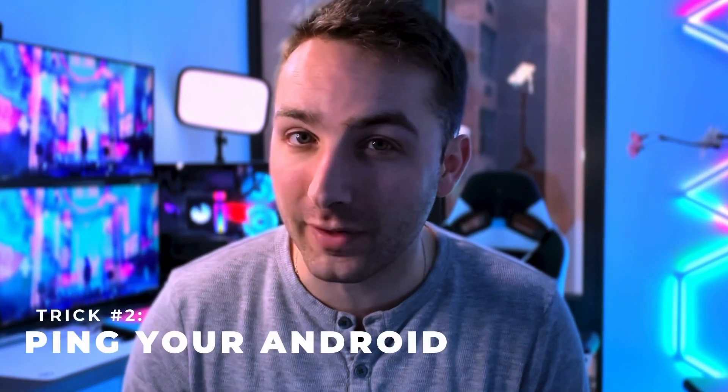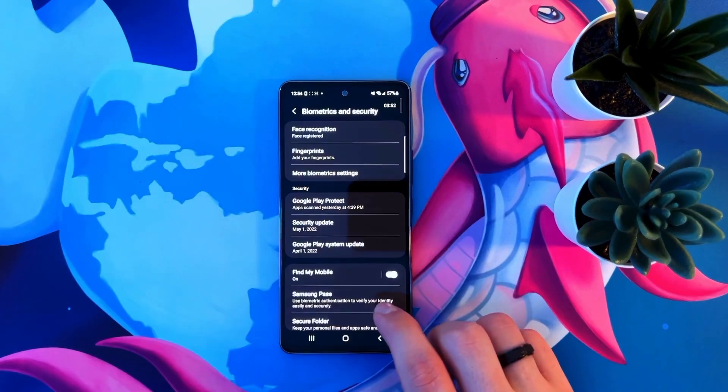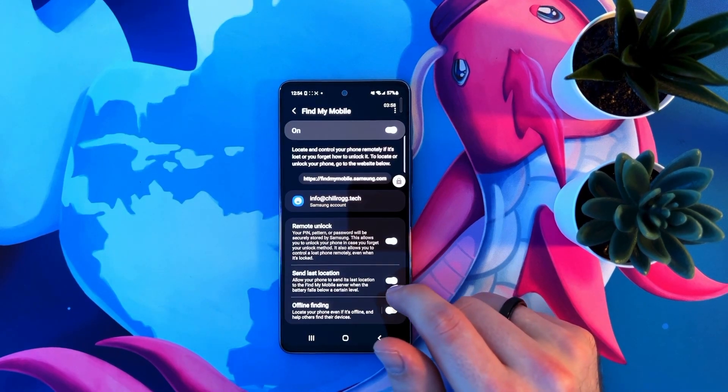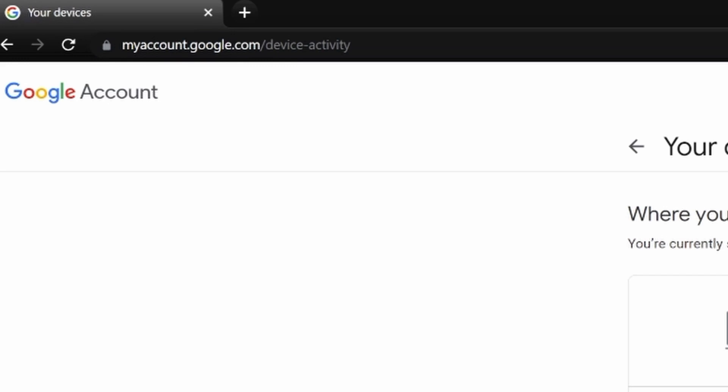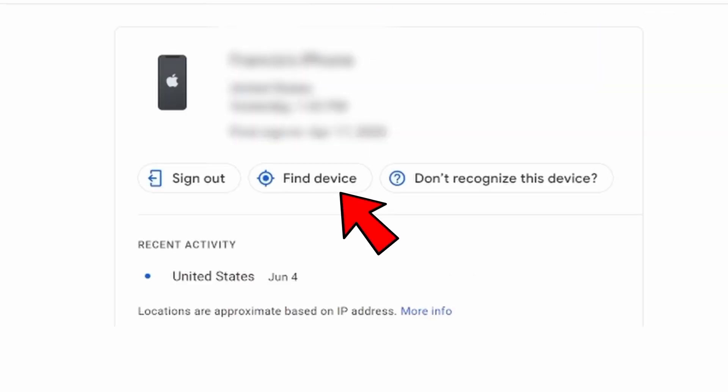This next one will allow you to play a sound on your phone whenever you lose it — which if you're like me is basically every day. Go to settings, then go to biometrics and security, then click find my mobile and check the on button. On another device, go to myaccount.google.com/device-activity. Click on your device and then click find device. Now you can play a sound on your phone to find it wherever it is.